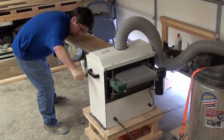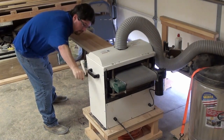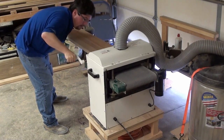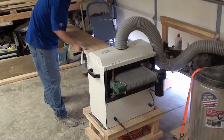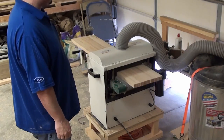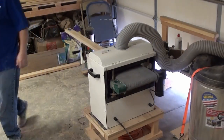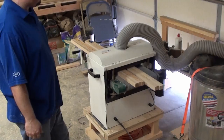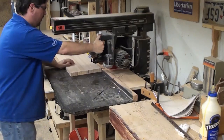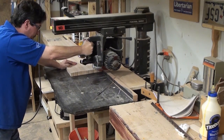Here's the machine that makes laminating possible for me — it's my drum sander. I really, really like it a lot. With everything glued up and dried, let's go ahead and get these things even. Moving on, let's go ahead and square up these ends.